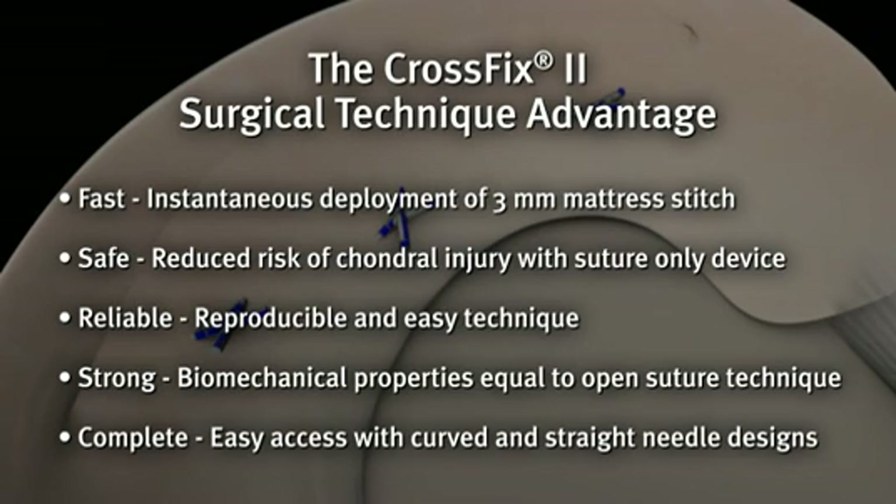Straight and curved delivery needles allow for easier access to multiple tear sites.